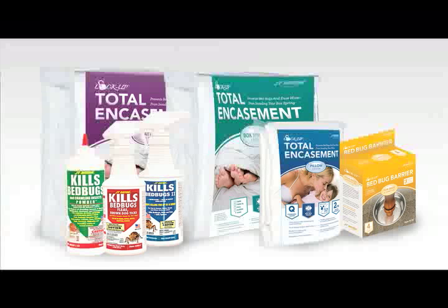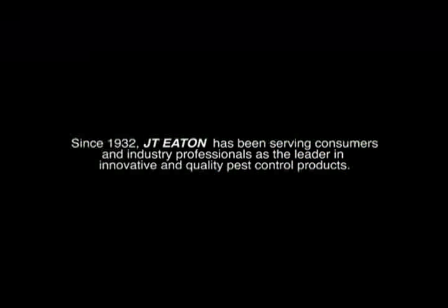When used properly, JT Eaton Kills Bed Bugs sprays, powders, encasements, and barrier trays will eliminate your infestation problem. Since 1932, JT Eaton has been serving consumers and industry professionals as the leader in innovative and quality pest control products. Check out our website at jteaton.com for a full line of pest control solutions.